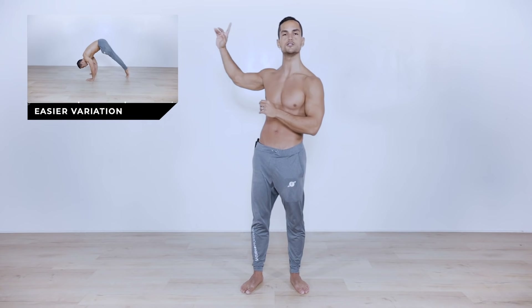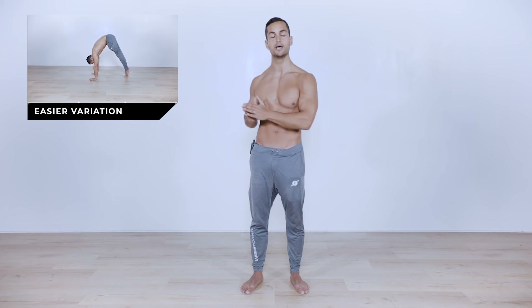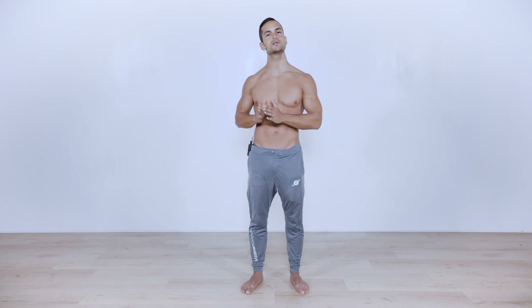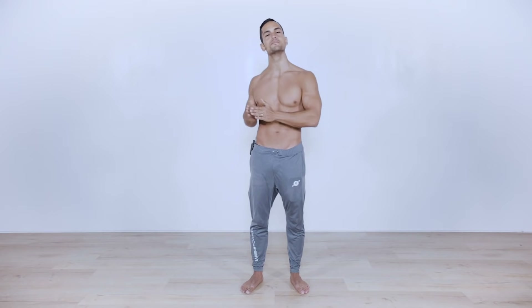If you are a complete beginner, I recommend that you check the easier variation we're gonna be putting up here. I'm also gonna be giving you modifications through the entire routine. If you are an intermediate to advanced practitioner, simply follow me through the entire routine and simply die with me.